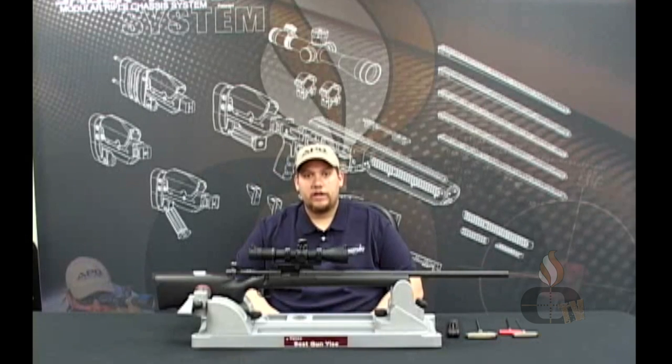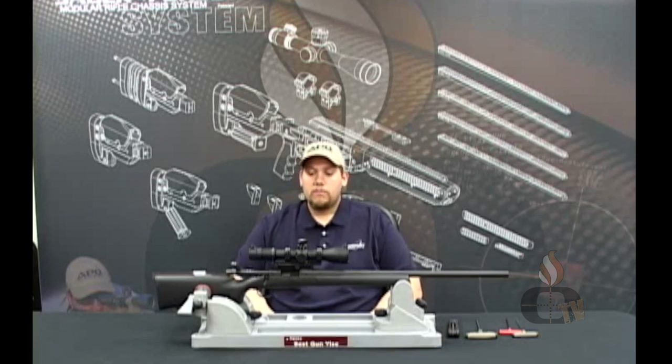I'm going to show you how to take your standard Remington 700 short action and drop it into our Sabre Force T modular rifle stock chassis system. Our RSA A3, which is for the short action, is what we're working with here today.